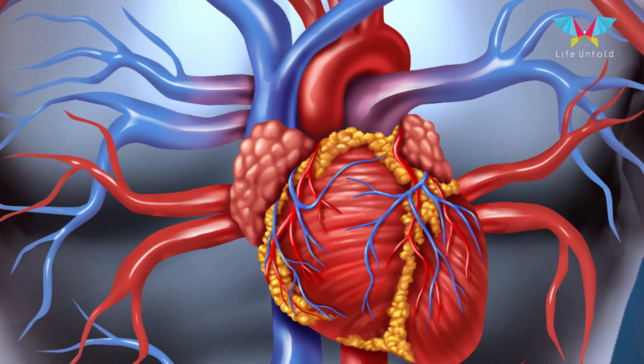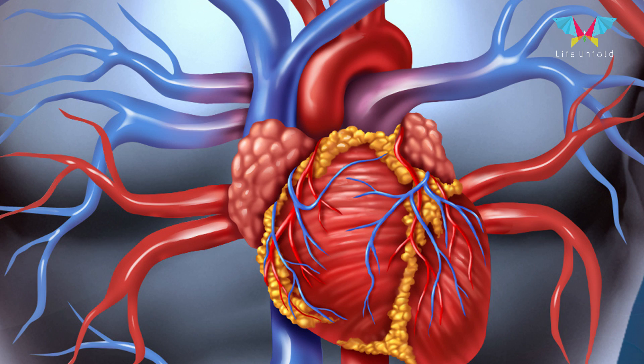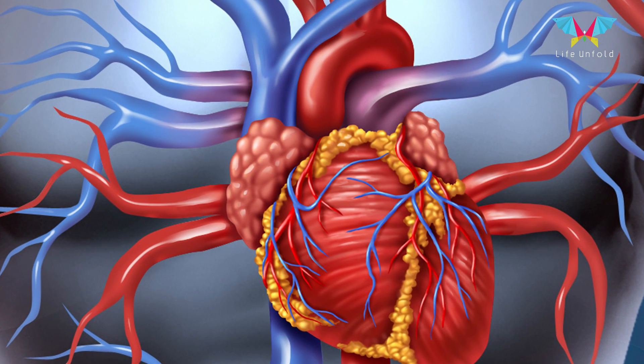The test is performed to see the anatomy of the heart which we cannot see by echocardiography or by any other means — the anatomy of the coronary arteries or the anatomy of the cardiac chambers.